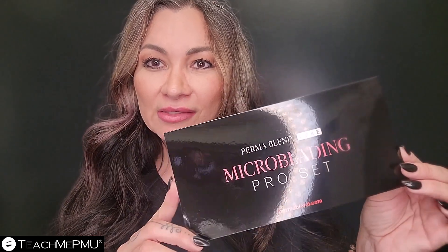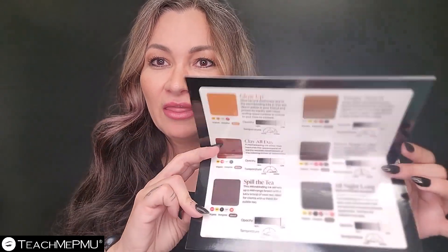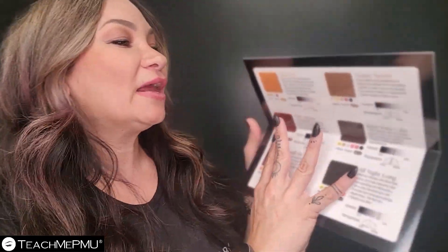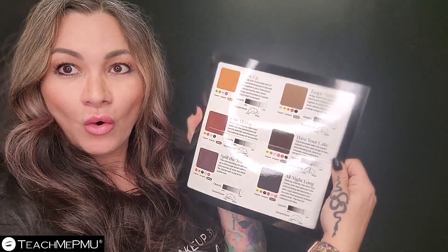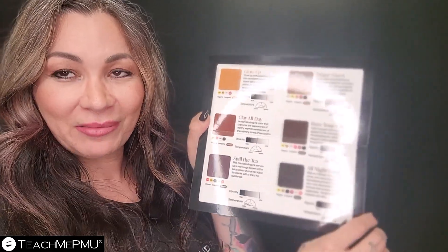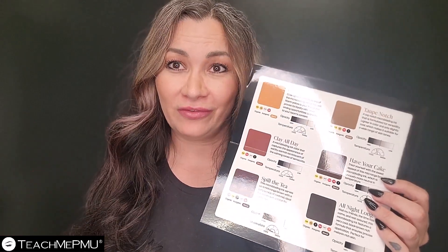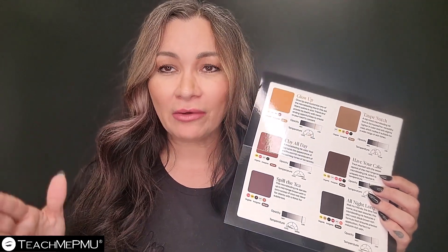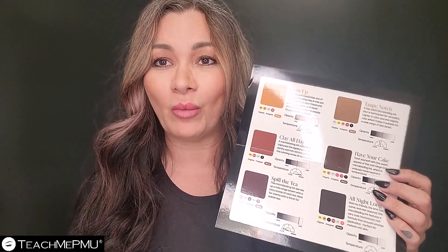Also in the box, you have this insert — a guide to the colors. What I love about this is that it shows you what is in your pigments. Years ago, most people did not know what was in their pigments. They were just like, okay, this is a brown — a warm brown, a neutral brown, a golden brown, an ashy cool brown, whatever.